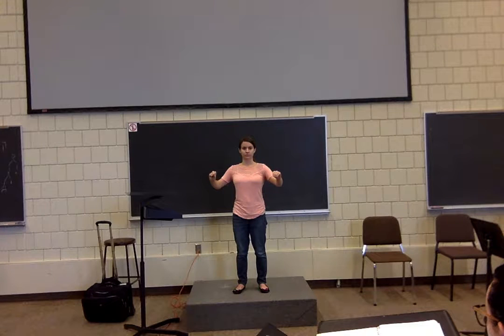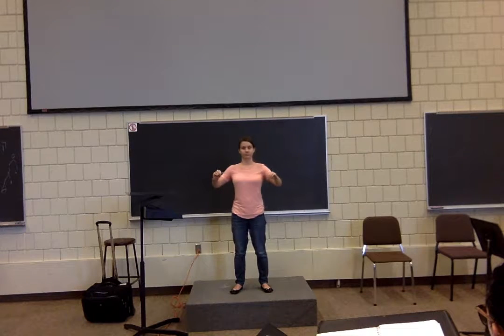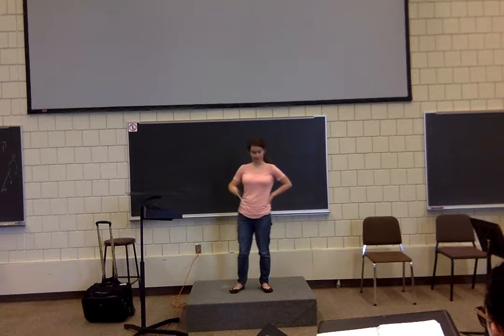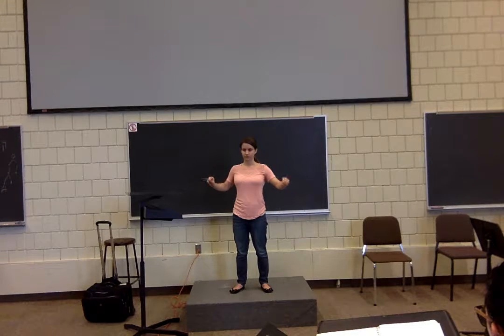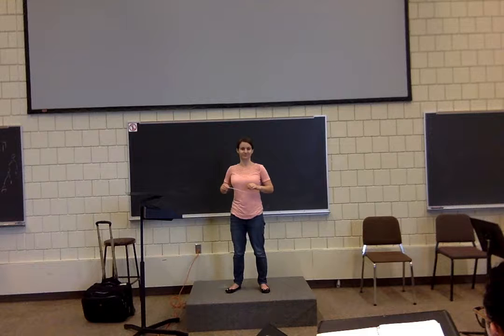Prep on four, downbeat on one, please. Good. Prep on one, please. Prep on two — do that one more time. So prep on two, attack on three. Maybe you misunderstood — quite all right, do it one more time. Do the prep on three, attack on four. Good.